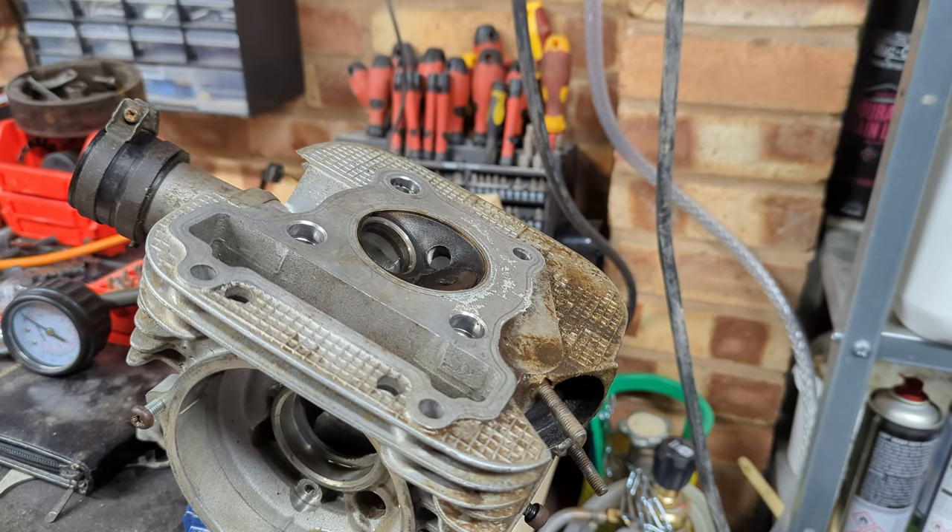Just dropping in quickly to say: the point of lapping valves is to check that they're making a good seal and that the seats between the head and the valve are good. You can check that by looking for a dull grey colour lapped all around the valve seat and valve in a nice consistent line. It can't correct any major issues with leaky valves unless they're because of carbon deposits in that area, but it is a diagnostic technique with the added benefit that it does help with the final seal.